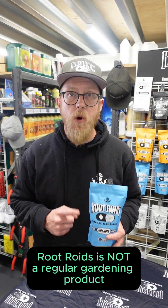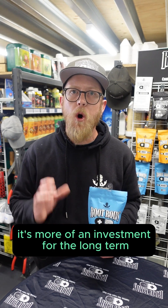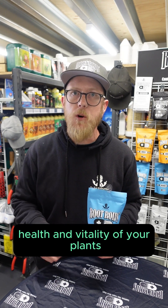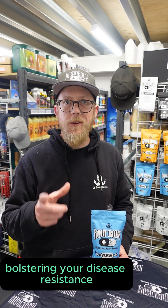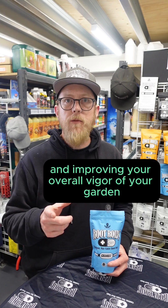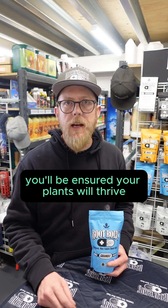As you've seen, Root Roids is not a regular gardening product — it's more of an investment for the long-term health and vitality of your plants. By boosting your root development, bolstering your disease resistance, and improving the overall vigour of your garden, you'll be ensured your plants will thrive.